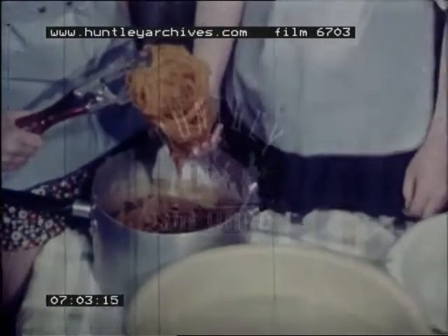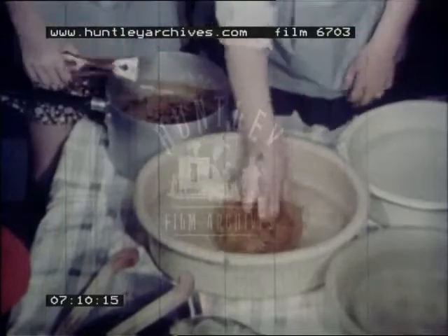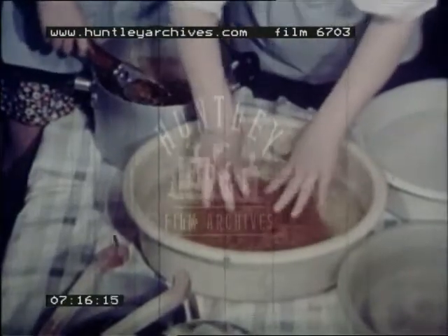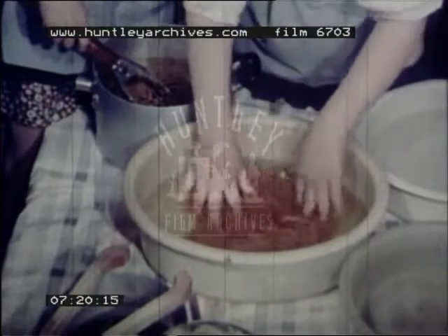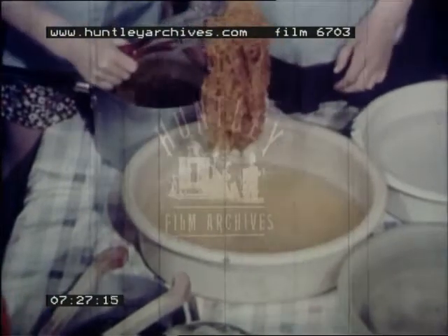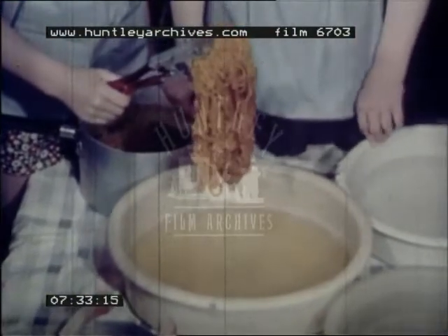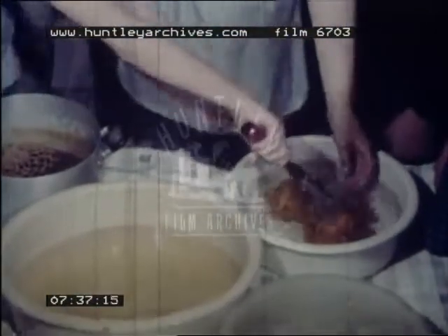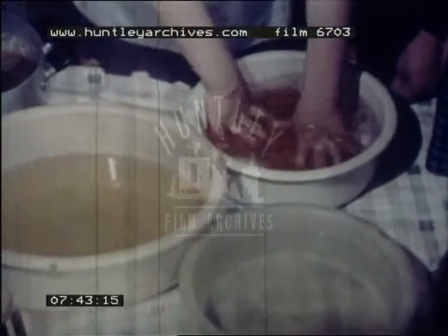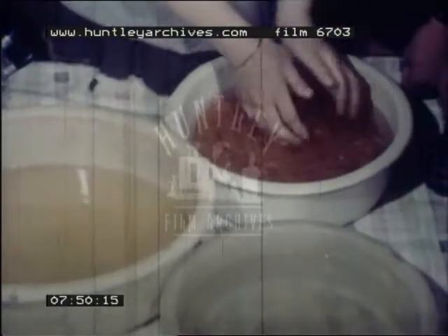Now we're going to rinse the wool. We're just putting it into cold water. Press it down with your hands — some of the dye will come out. Not very much. Try gently. Lift it up Tracy and put it into the next bowl of water. Still cold water. This won't take so much rinsing, will it? It's really an orangey colour, isn't it? We won't need any more cold water. Squeeze it out, Maria.